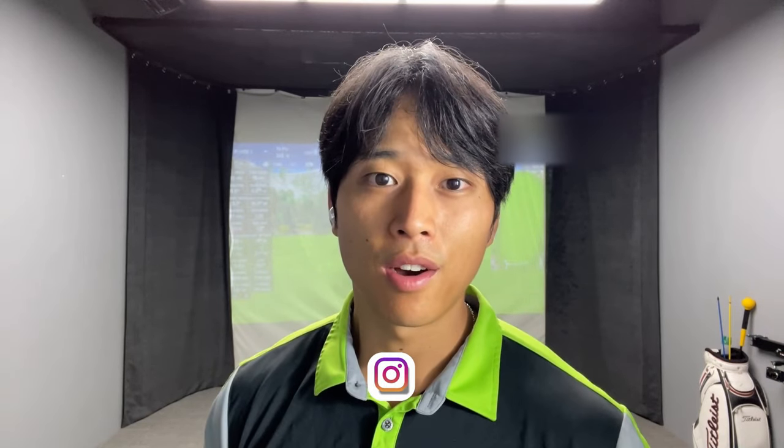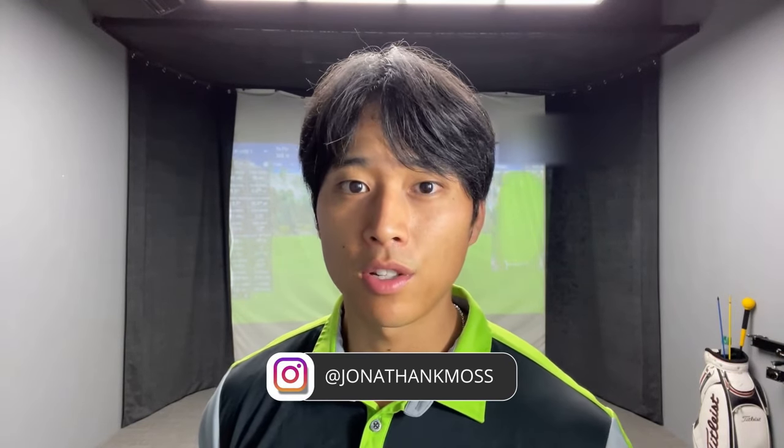Thank you guys so much for watching. If you have any questions, you can leave a comment down below. Be sure to follow me on Instagram at Jonathan K Maas. If you want to inquire about online lessons, I'll leave a link to my website in the description box below. If you have some extra time, I'd encourage you to watch my next video, which goes over more specific details about your footwork throughout the backswing and the follow-through.